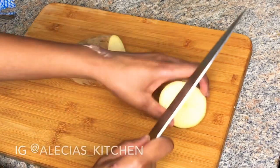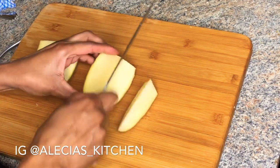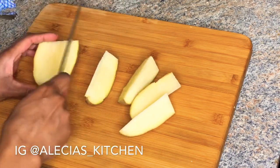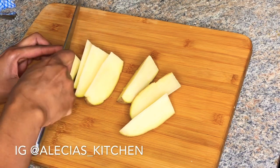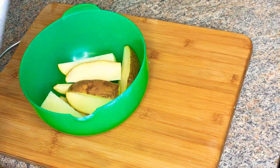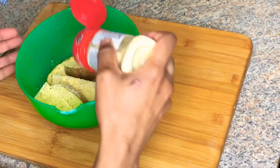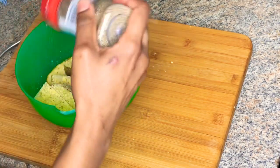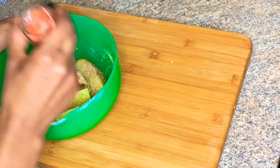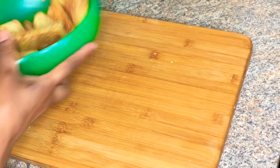For my garlic Parmesan wedges, I'm using a large potato, then I'll be cutting it into wedges. After washing your potatoes, you'll want to season them — I'm using Parmesan and herb seasoning, then adding paprika, black pepper, and garlic powder. Toss that so each wedge gets coated with all that herb seasoning.